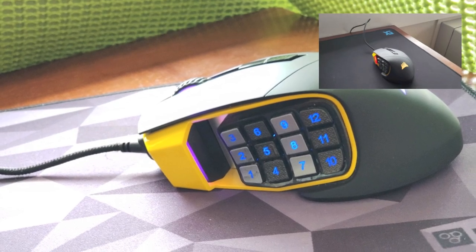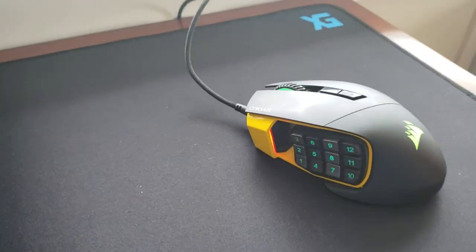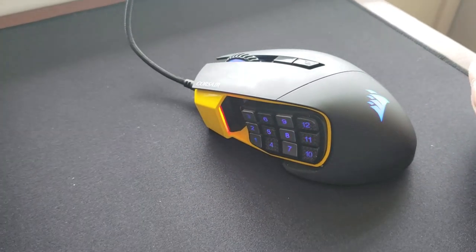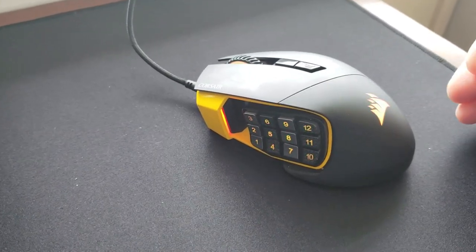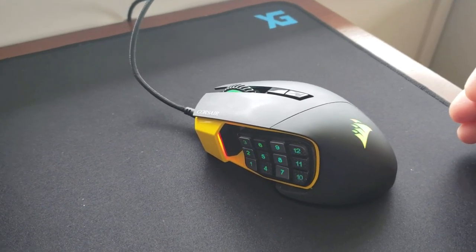Hey guys, back at you here with another somewhat of a tech review video. So I picked up this Corsair Scimitar Pro RGB mouse, and I gotta say, this thing is crazy. I was trying to play Fortnite with my kid,